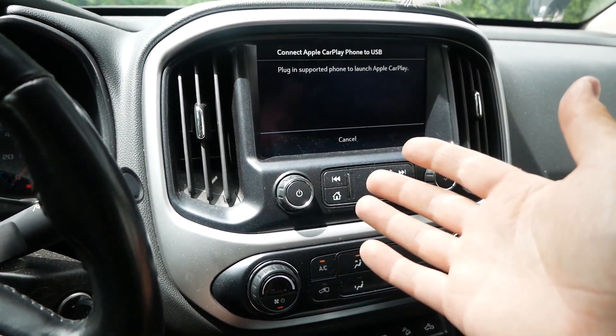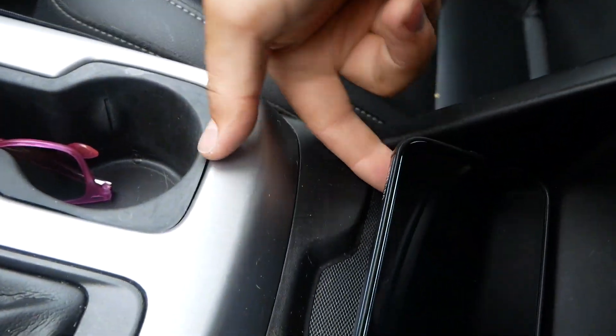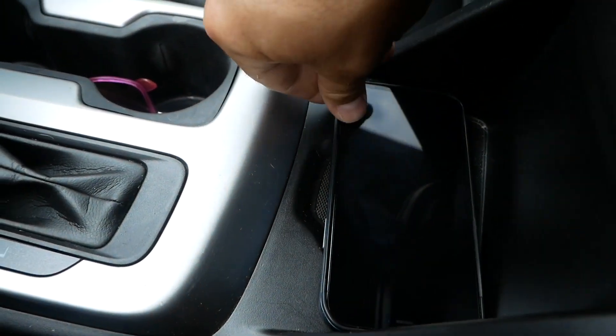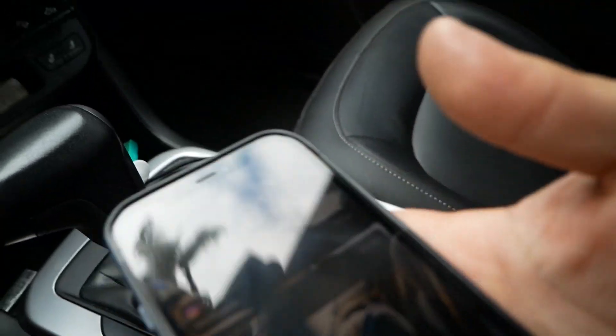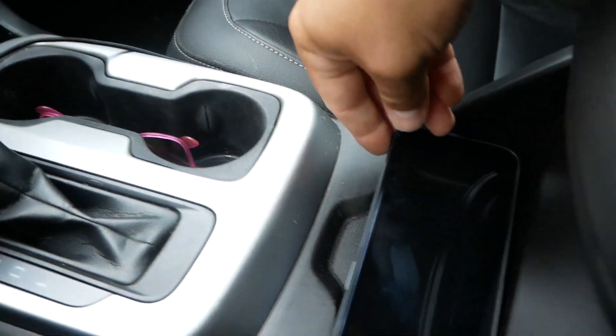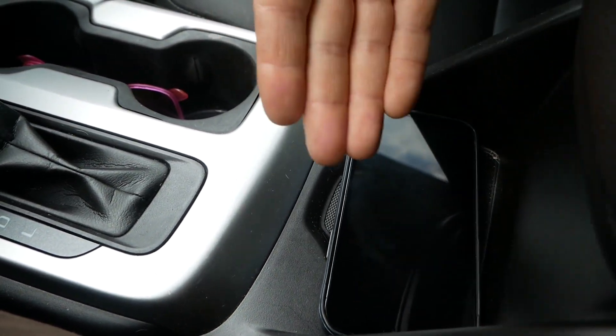This next one seems completely ridiculous. This is a 2020 truck and it had the same problem in my 2018. This is a regular iPhone 12 Pro with one of the slimmest cases I could possibly find — and it doesn't fit in the wireless charger. You could jam it in there and force it to fit, but it's completely ridiculous. Very minor thing.